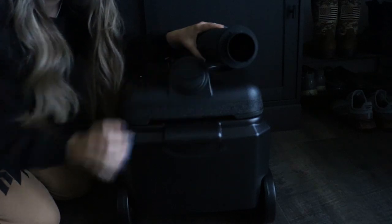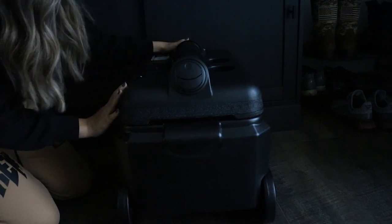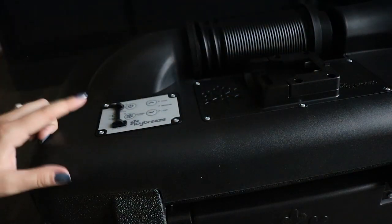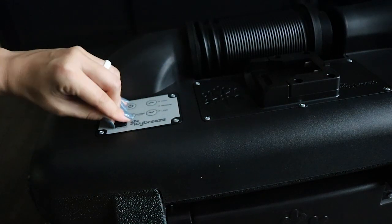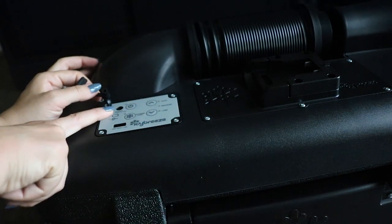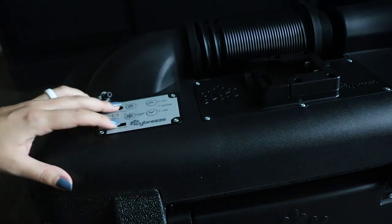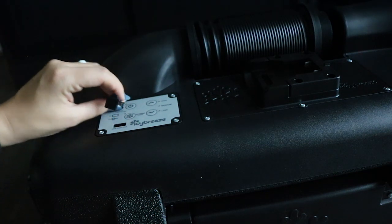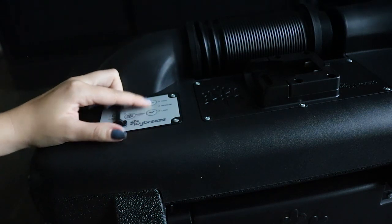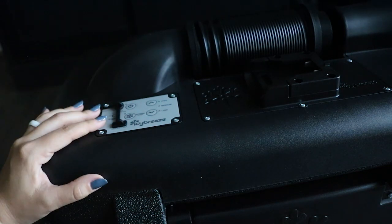You pull this out and attach your dual splitter and the two hoses to both of the crates, and it stores right back in there. On the top of the unit you have where your battery plugs in, the control panel, and where you can plug in the 12-volt. The platinum also has a USB port so you could charge your phone. You've got controls — high, medium, low, up, down, power — and it also has an extreme cool button on the platinum.